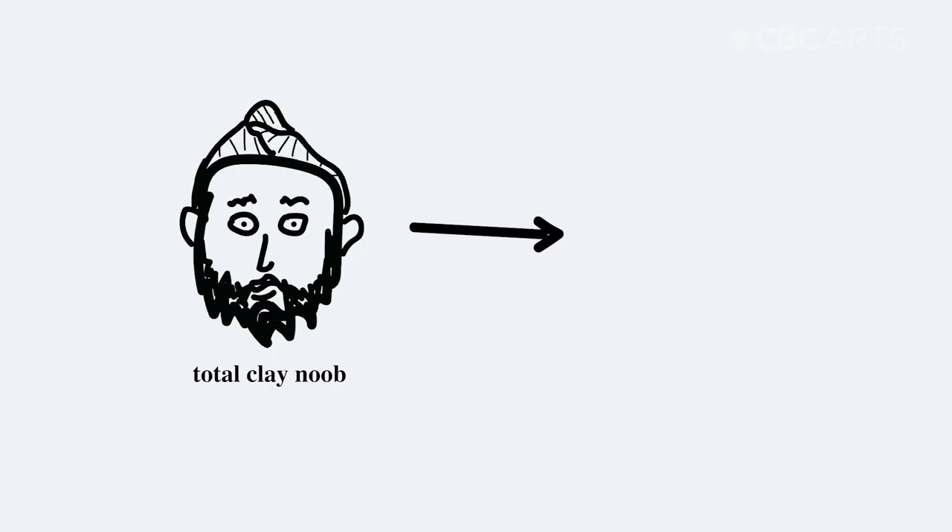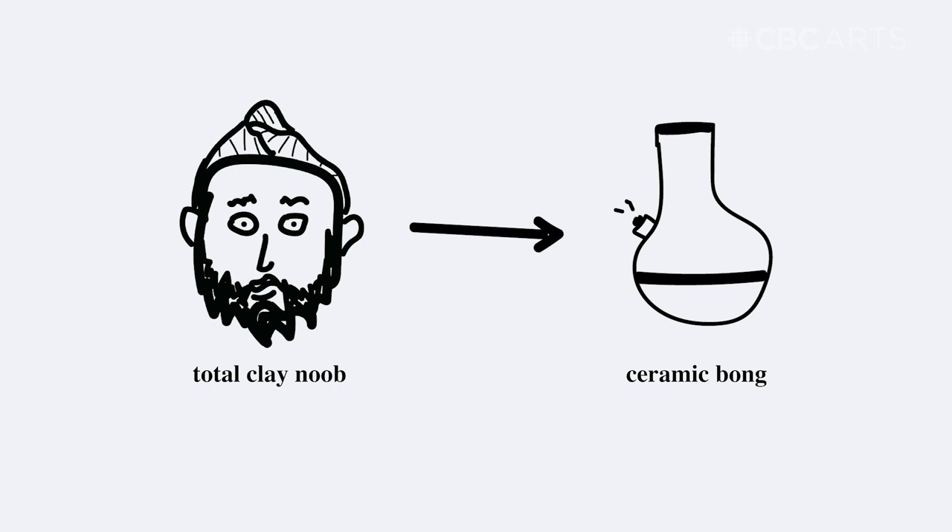The goal of the next 10 days is simple. I want to go from being someone who has never thrown a piece of clay on a wheel in my life to making a gorgeous, fully functioning ceramic bong. I have no idea what I'm doing, and apparently making ceramic bongs is very challenging, so I think this is going to be pretty interesting.